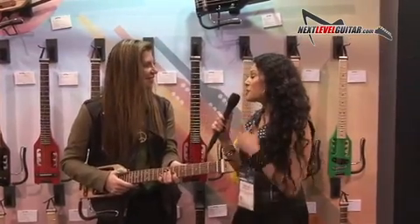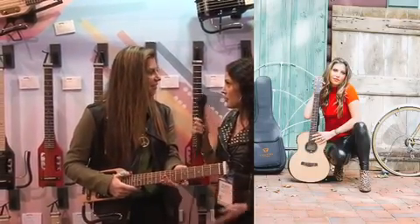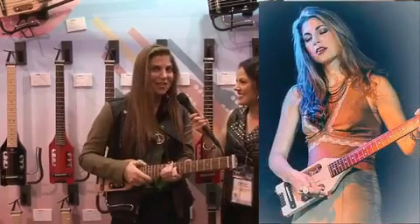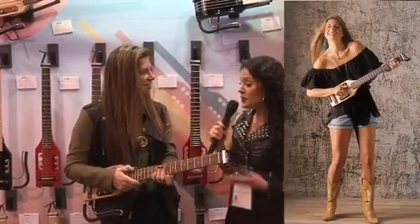It really is amazing, and I'm so excited that you're here. You're actually a featured artist for Traveler Guitar, aren't you? Yes, I'm an official artist, and I really believe in the product, so I'm excited to talk about it today.